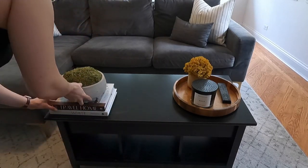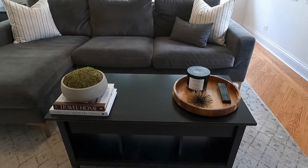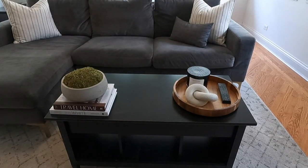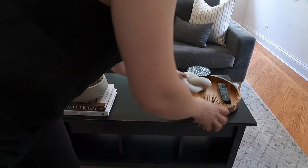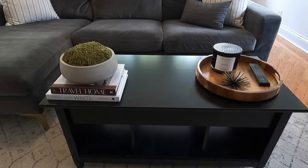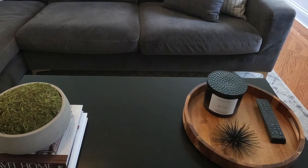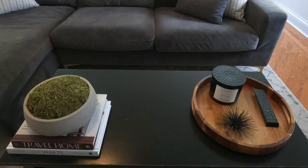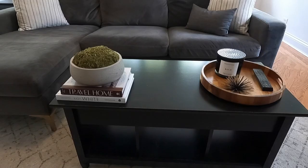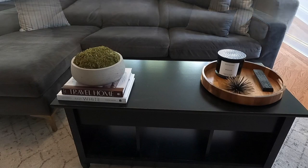This aesthetic is a little bit more masculine. It has a touch of the restoration hardware aesthetic because I have the moss inside of the cement bowl, which by the way is a DIY I talked about in another video — I will link above. The wood tray is also a little bit more masculine. If you guys like any of these items, I'm going to link everything down in the description below, and if I can't find the exact item, I will link something similar.